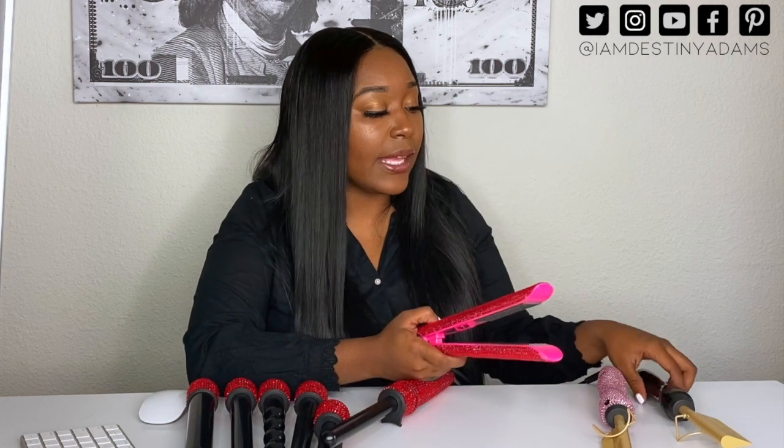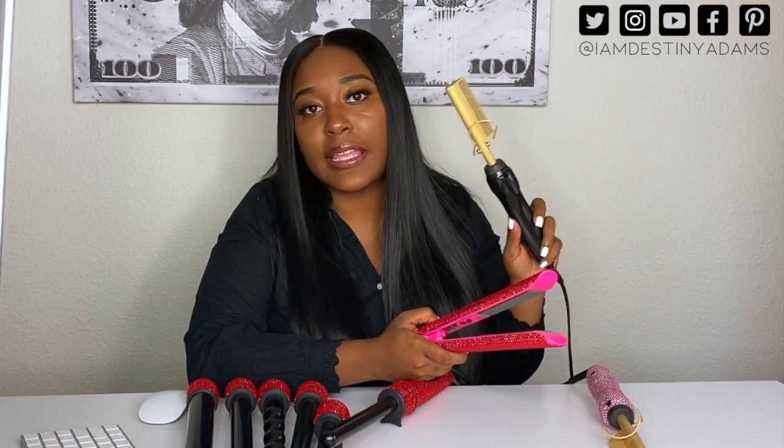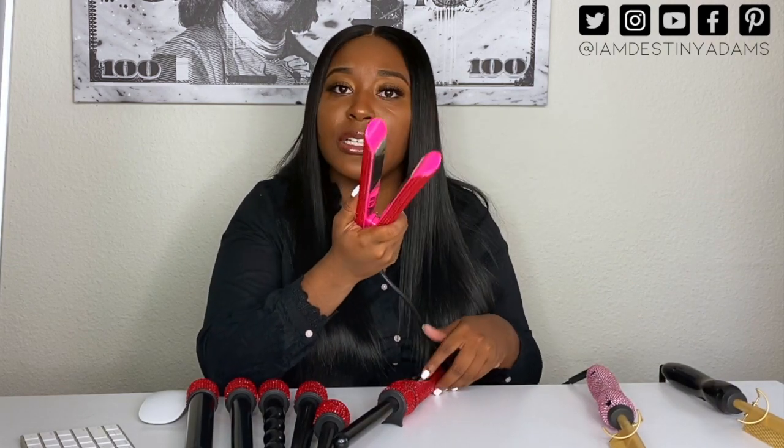One thing with my vendor list is that not everything has bling. Like with something like this, you can also get the plain flat irons. Most of the vendors on the list have flat irons that heat up to 500 degrees as well.